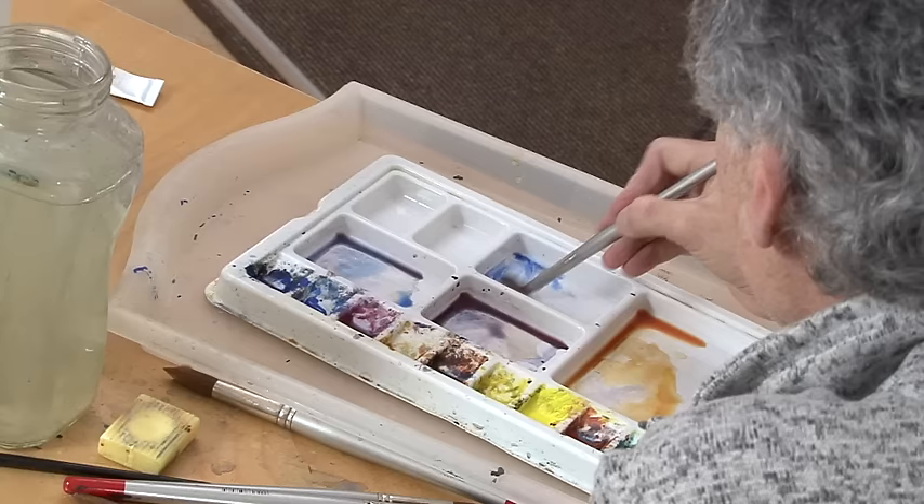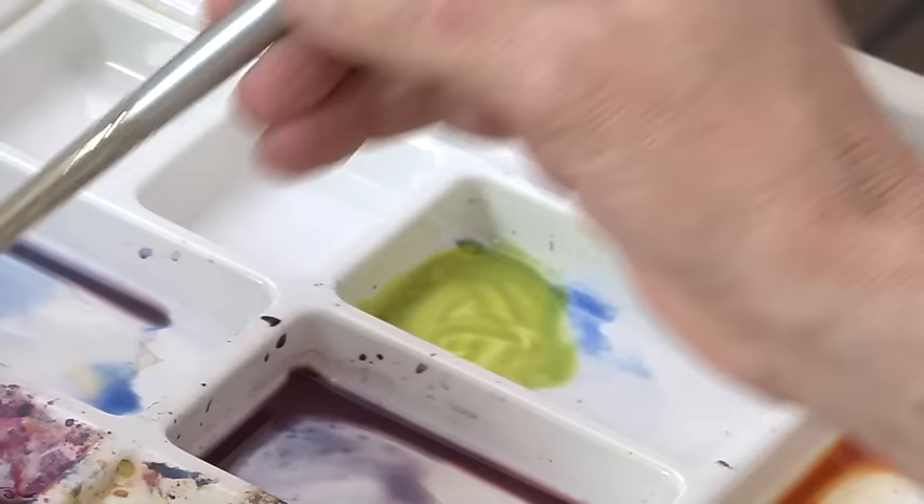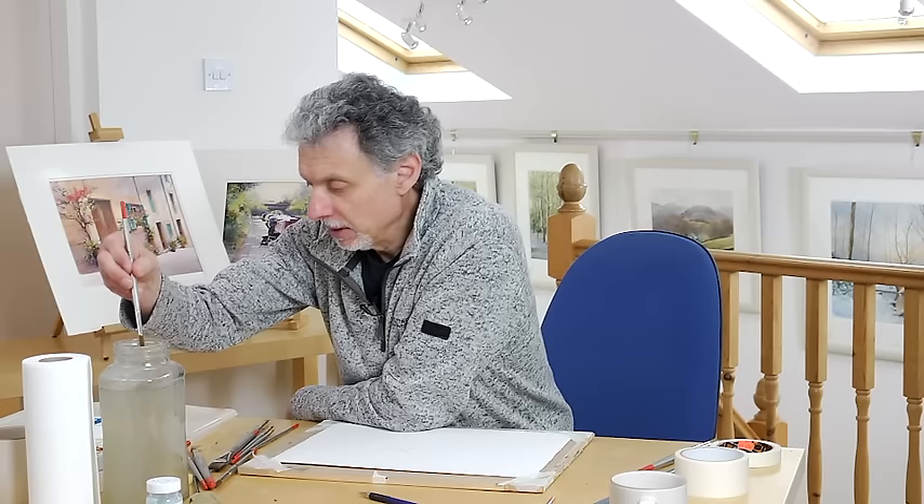We want a nice bright green. A good combination for that — and I've used this again and again in paintings — is aureolin and cobalt blue, with a little bit of raw sienna just so it's not such a lime green. Not too thin, not too watery. The raw sienna just makes it slightly more olive.